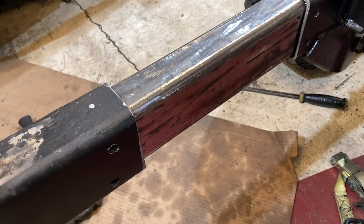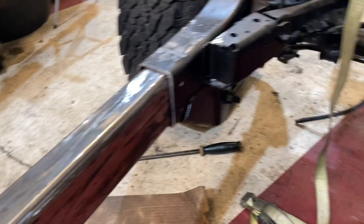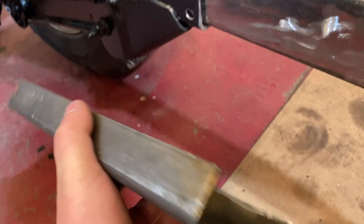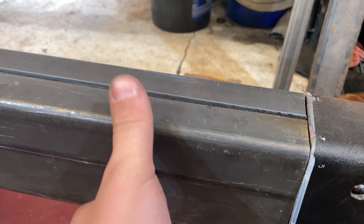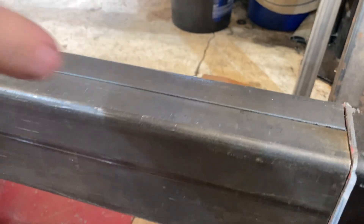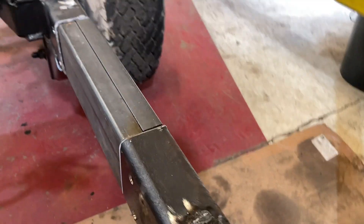This is how it looks with everything tacked into place and aligned. We also made cap pieces that are the same size as the frame rail, so they go over the top of the splice — they make it look clean, like we didn't cut it, and they add strength to the frame rail. Once we place those on we can start the final welding.